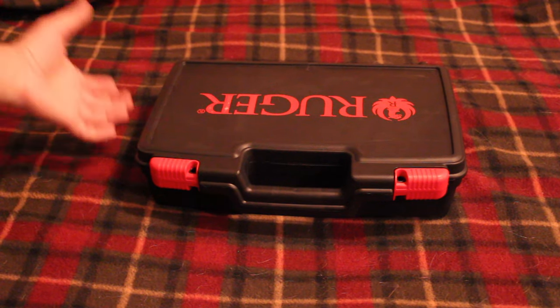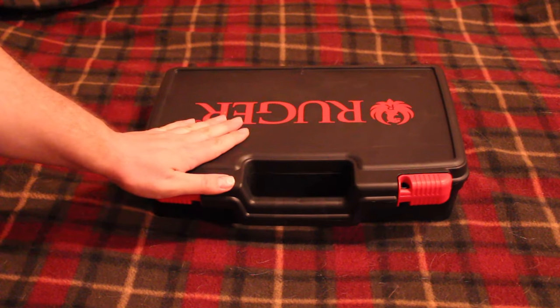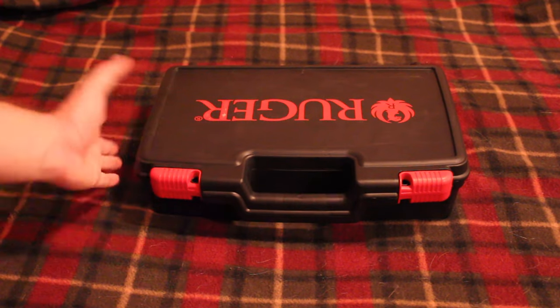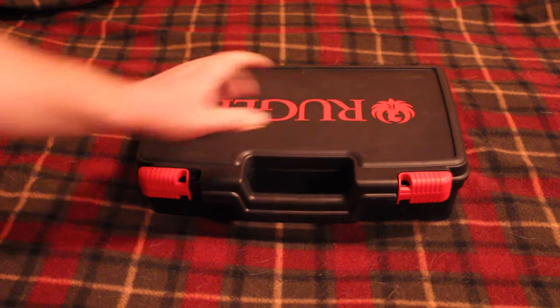Anyway, what do we have here? We have a really nice case, which a lot of Ruger revolvers are coming with these days. That's kind of nice — it's better than some of the other cases I've gotten.